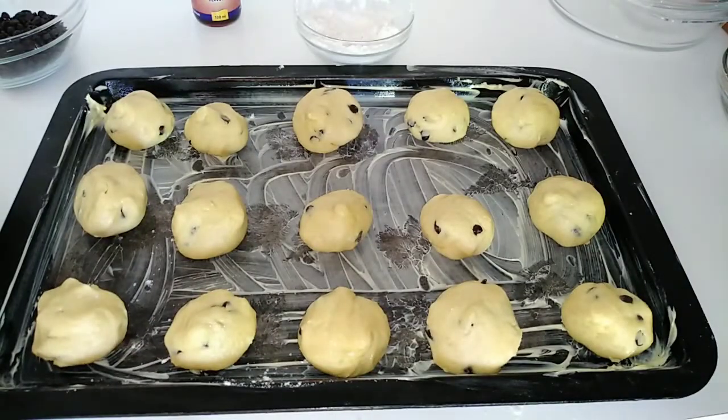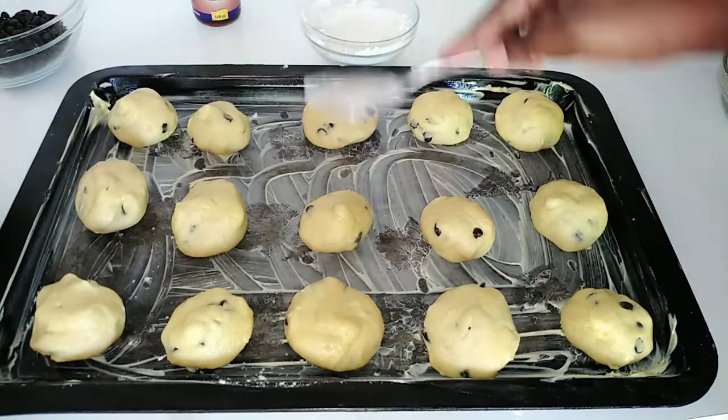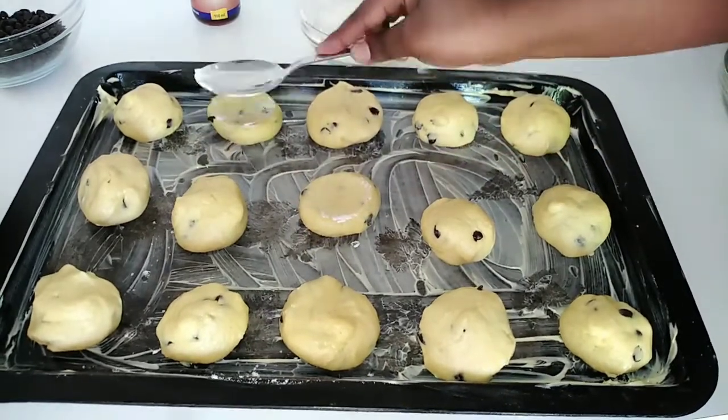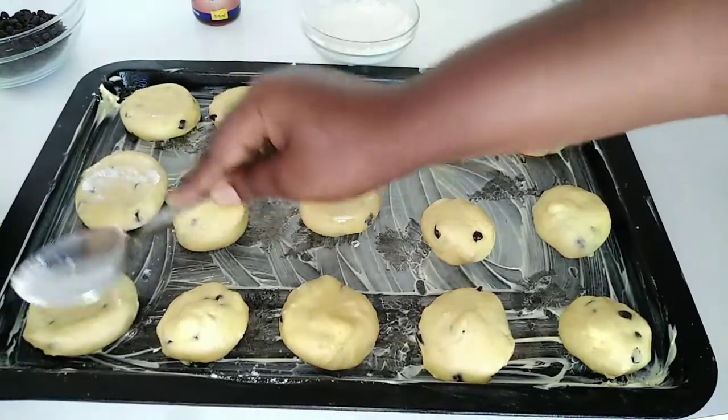Once all of them are done, I'm going to use a floured spoon to flatten the balls — not too much though, because once they get heat from the oven they're going to flatten on their own.